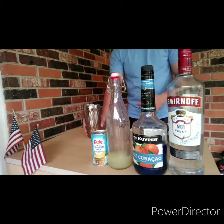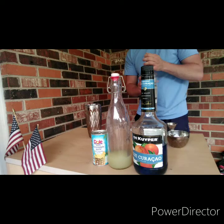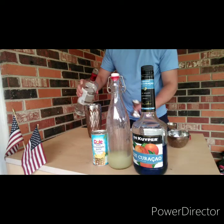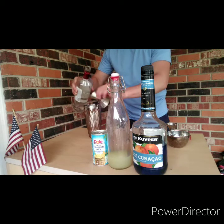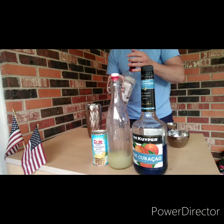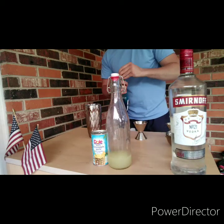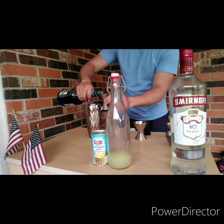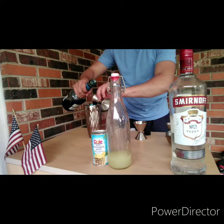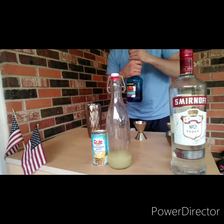I've already filled my shaker tin with ice, so we're going to go ahead and begin. We're going to start off with an ounce of vodka. One ounce of blue curacao. For those that don't know what blue curacao is, it's a triple sec, just colored blue, which means it's an orange liqueur, just colored blue.